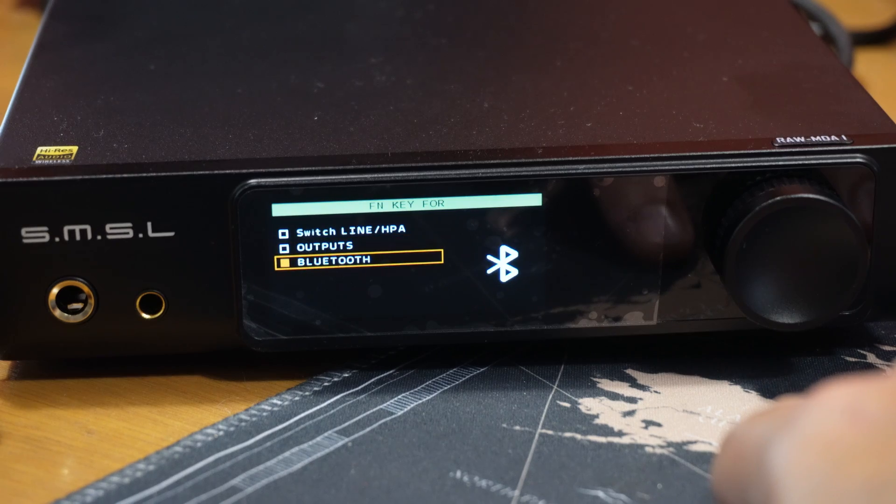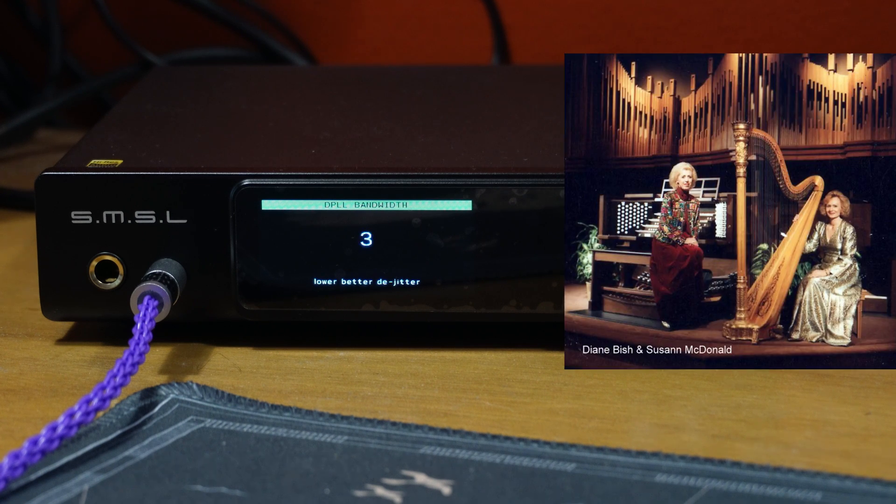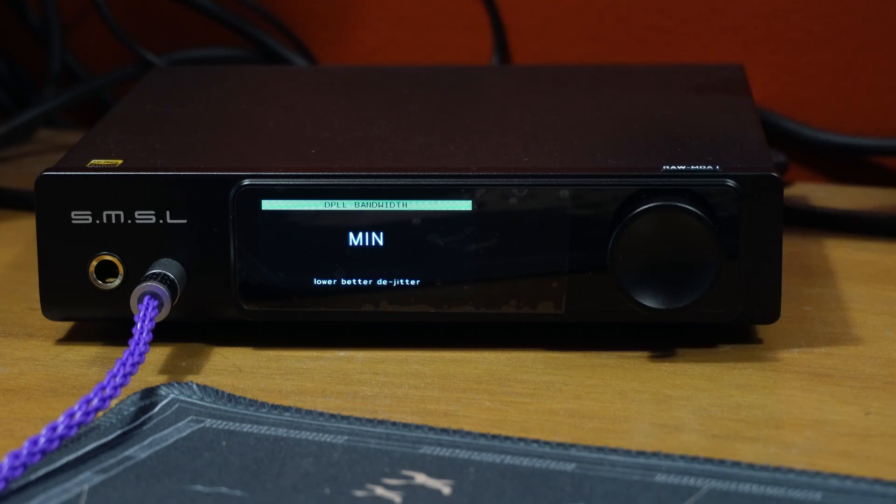For those of you who have a simple setup like mine, with just balanced outputs going to your desktop speakers and headphones, you'll prefer the option SwitchLine HPA, which simply flips back and forth between the two. The last option for the function key is to swap the input to Bluetooth, if that's your preference. DPLL mode can be adjusted from 1 to 15. I seldom have any issues with the quality of my music files, so I just set this to 2. The default is 5.